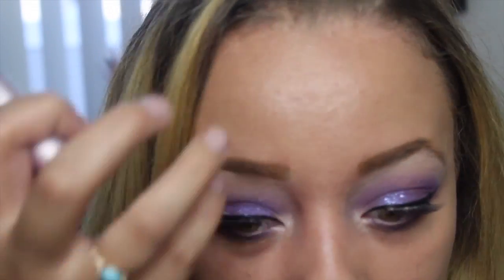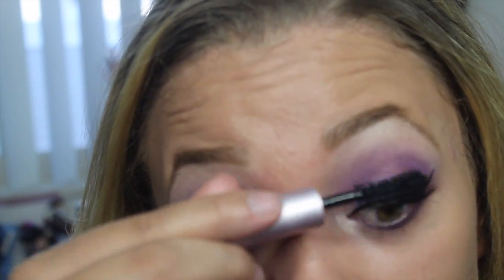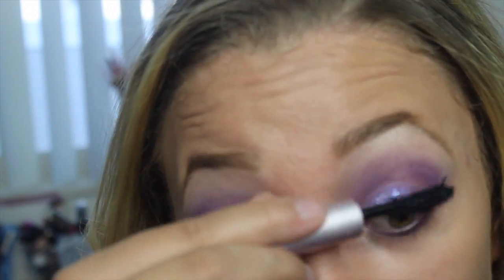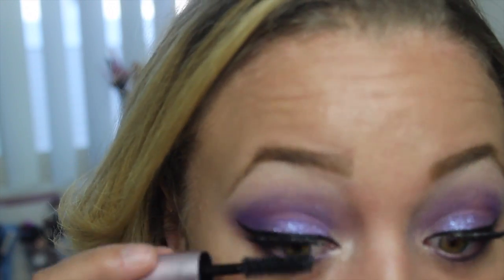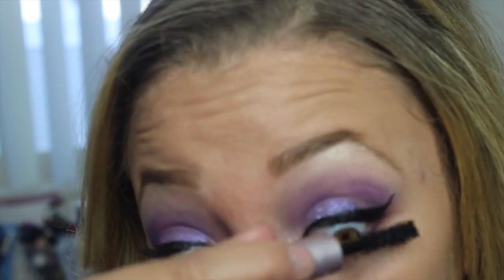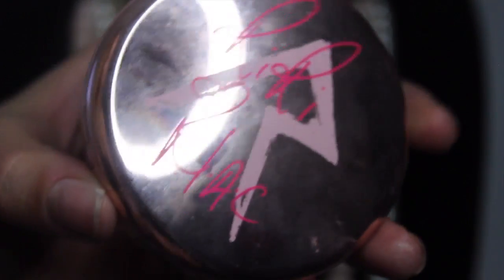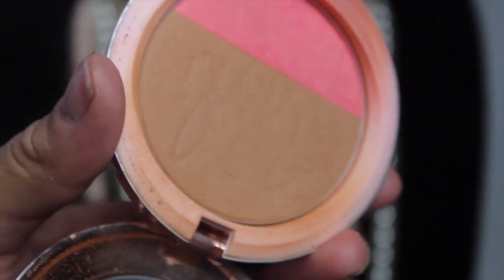So I did just apply false eyelashes and I am now applying Better Than Sex by Too Faced mascara. It's a great mascara — this is actually just a little sample size that I got from Sephora. I would try it out if you guys are in the market for a new mascara. So I'm going to go in now with the Rihanna Hearts MAC — I guess it's like a blush and bronzer duo. I'm just going to put this all over my cheeks and around the temple area.